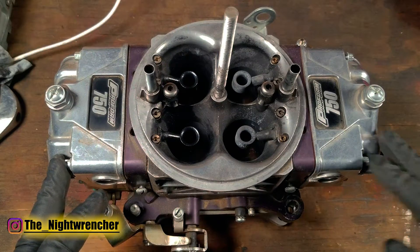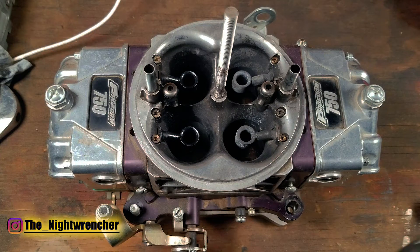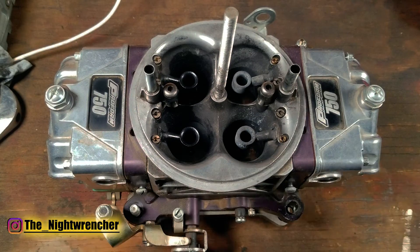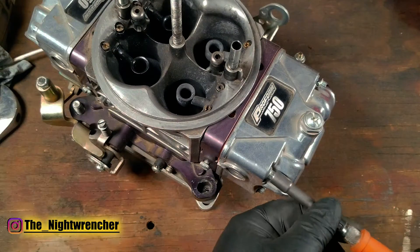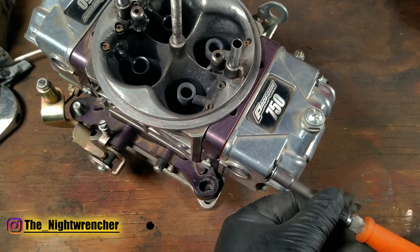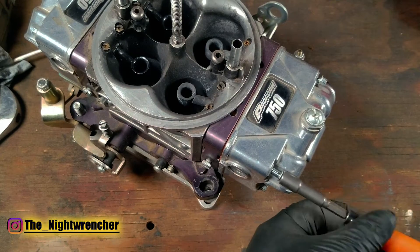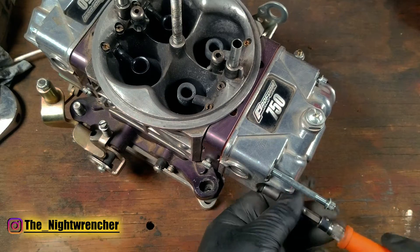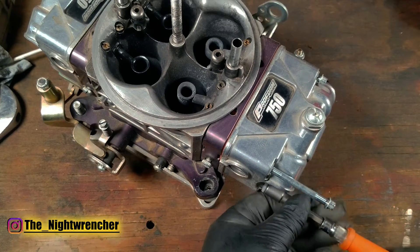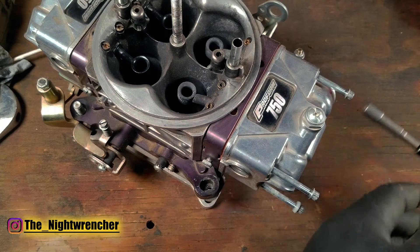Older carburetors use a 5/16 bit. Demons use a quarter inch allen bolt, and even older carburetors use a flathead screwdriver. So this one is quarter inch and we'll use the quarter inch with an extension driver to pop off these fuel bolts. Typically you should take these off and put them back on with just regular hand pressure — you shouldn't need an impact driver. I do use the impact to run them out and seat them slightly, then finish with the nut driver.